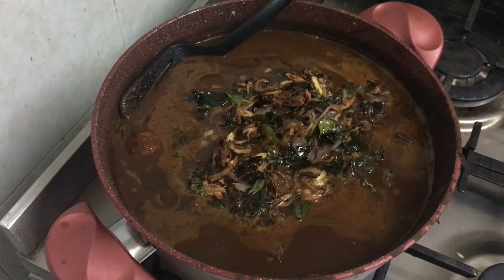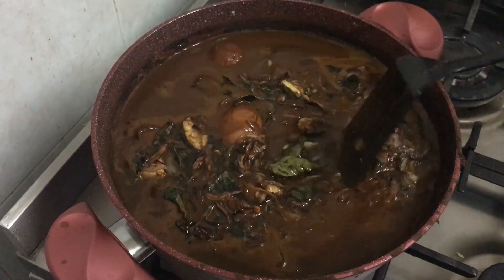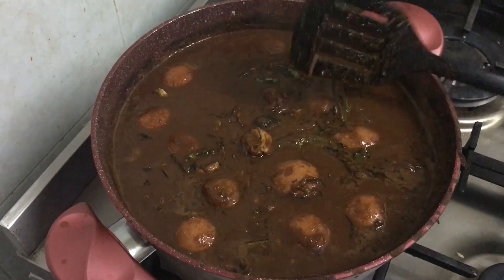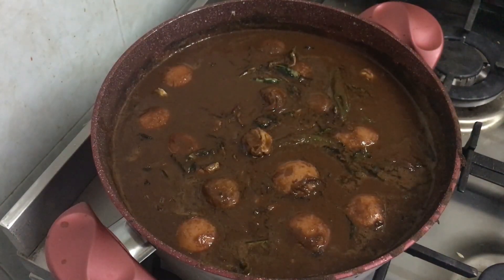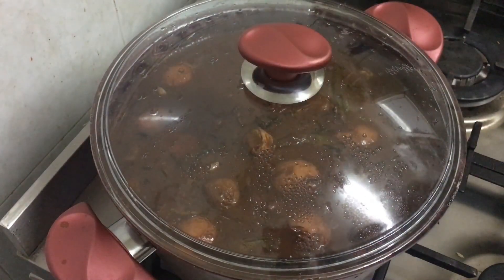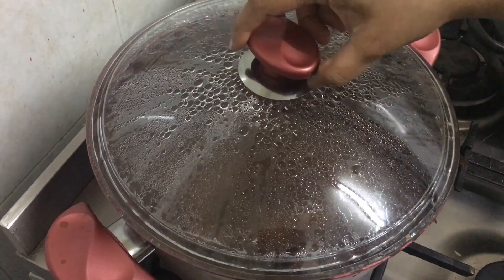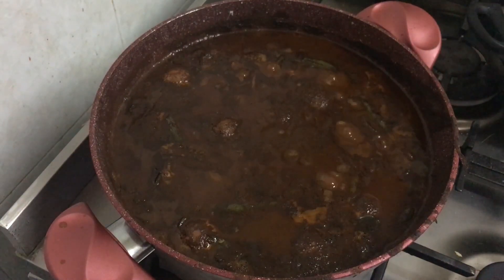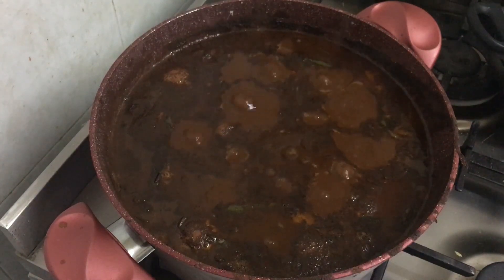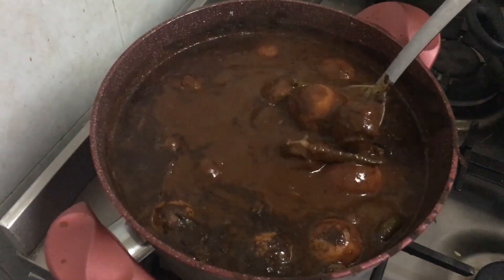Mix it well and let it cook on a low flame so that all the flavors from the eggs, the koftas, and the tadka come together nicely. Taste it once for salt and chillies — if the chili powder, salt, or tamarind pulp is less, it's not going to give you the taste of cut. Make sure everything is in the right amounts; a little spicier really adds to the taste. You can see it's nicely done and thickened up, with the eggs turning a nice brown color.